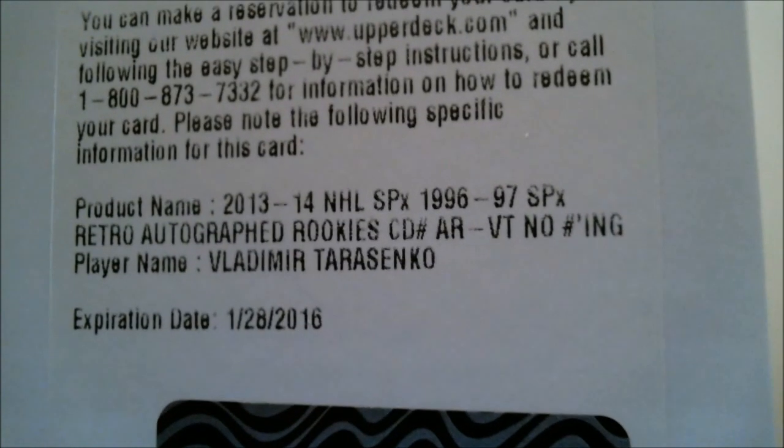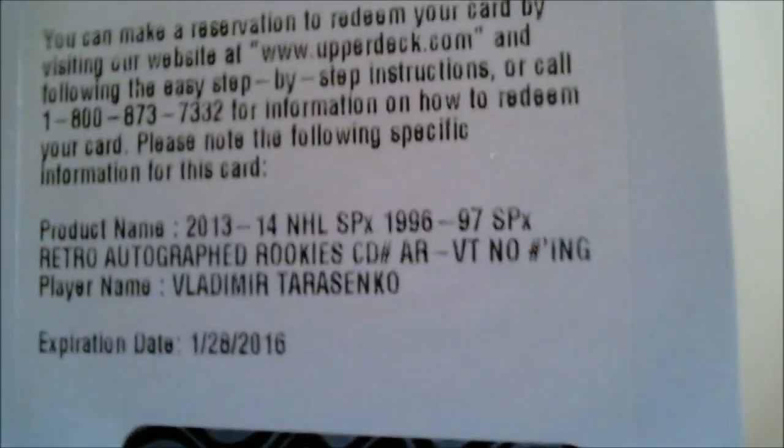My fourth hit - because you actually get four hits: four autograph memorabilia or premium inserts. We didn't get a premium insert, but we did get our fourth hit. If you like Vladimir Tarasenko, this was the box for you. I got a 96-97 SPX Retro Autograph Rookie of Vladimir Tarasenko. So that was the Tarasenko box - if you're a Tarasenko fan, I'm sorry I stole your box of SPX cards.